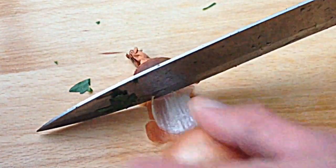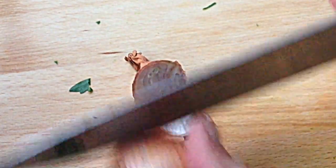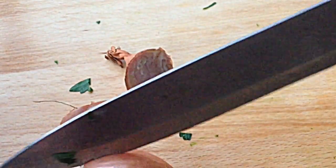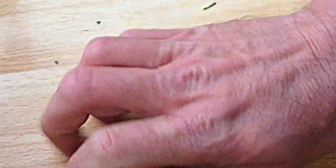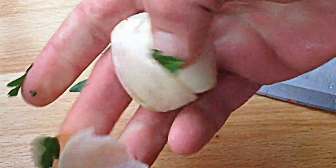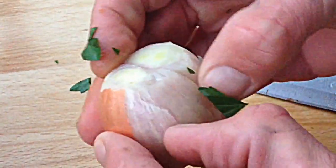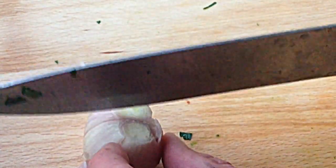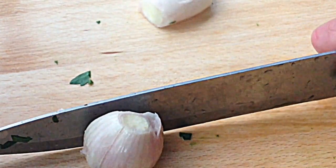Now this is a shallot onion — the most expensive kind of onion. You can use red onion if you like, or yellow, or white. Peel it off, real easy to do it that way, and just cut it off.